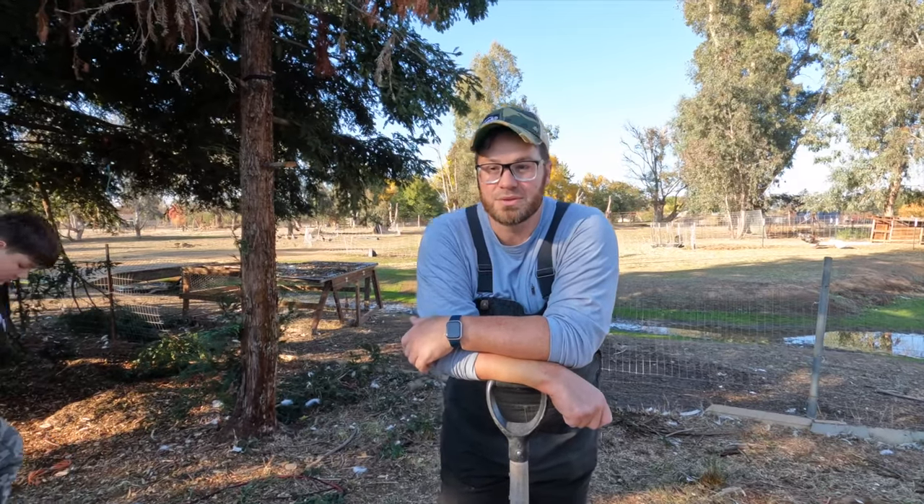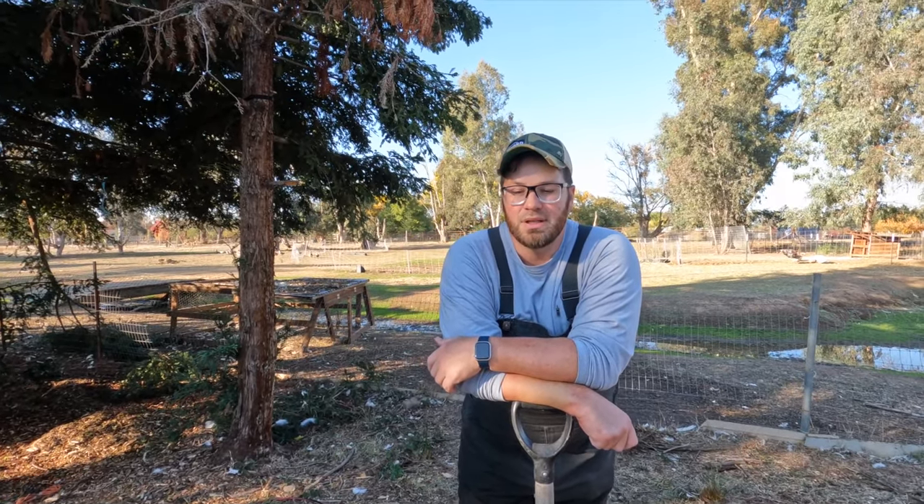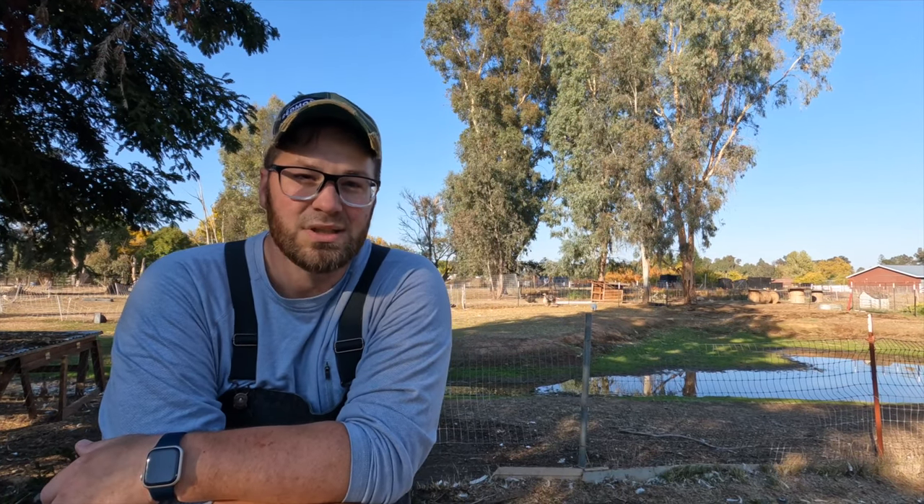It's done! We butchered 21 turkeys. A lot of people ask what we do with the guts and feathers. We keep the feet, hearts, livers, head, and neck. The neck is my favorite — we use it to make turkey carnitas, put it in a crock pot, slow cook it. So good.